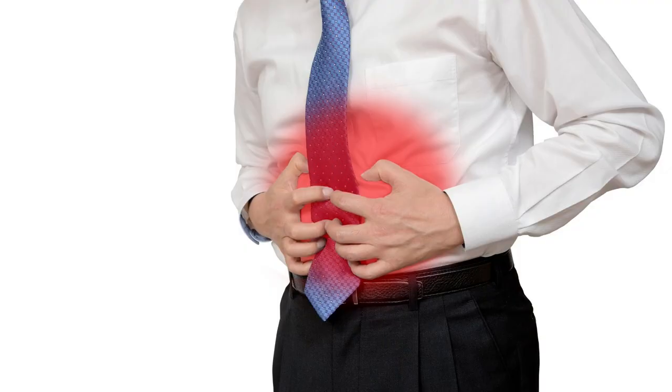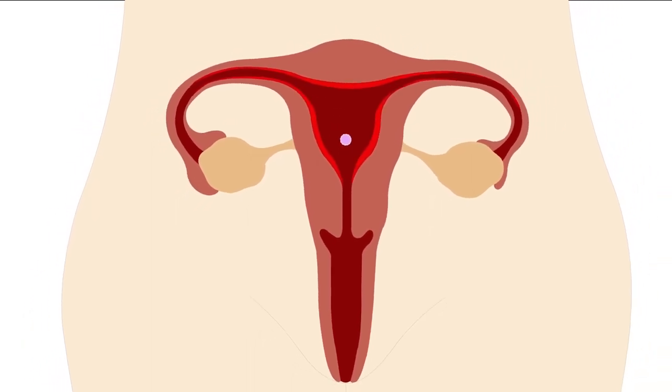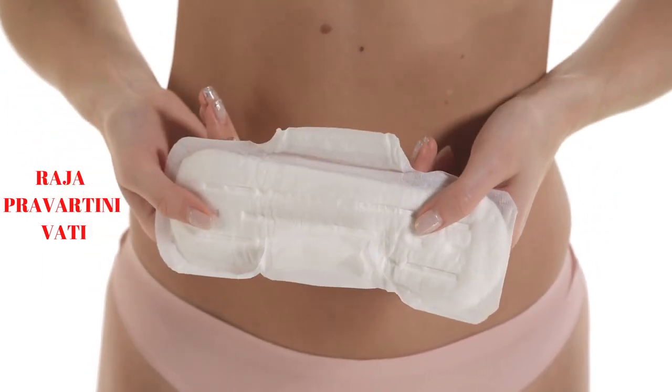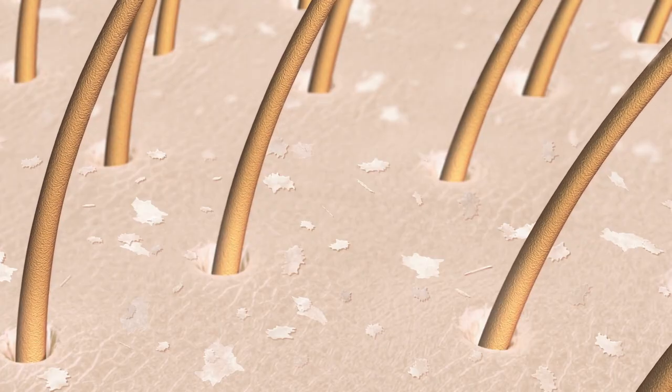It induces menstruation in women suffering with amenorrhea or scanty menstrual flow. Hence, it is an important ingredient in Vajapravartini Vati, an ayurvedic medicine used for treating secondary amenorrhea.